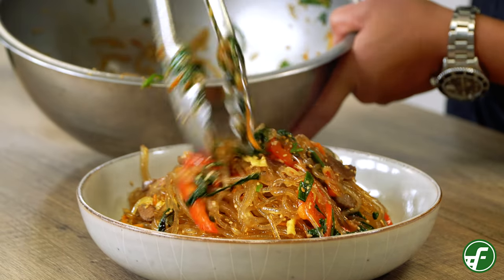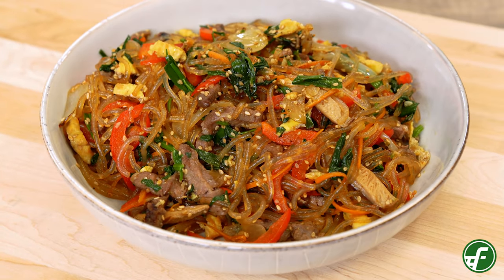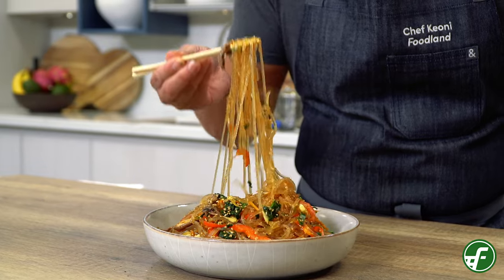Aloha! It's Chef Keone from Foodland, and in this video we're going to show you how to make chop che, a rich, flavorful and popular dish that is often served as panchan or a side dish in Korean cuisine. It's super easy to make and perfect for any get together. Let's go ahead and get started.